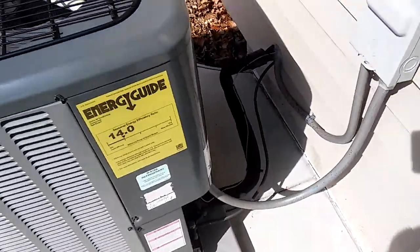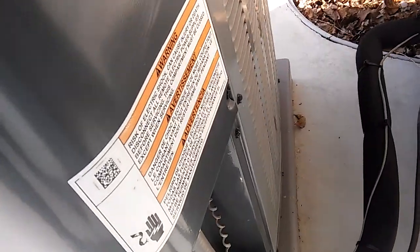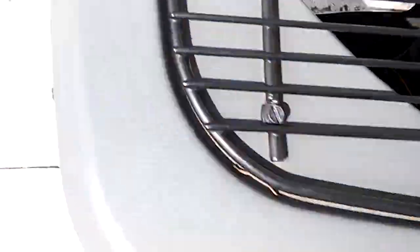Chords, wires, guides, warnings, and then the brand, the logo.